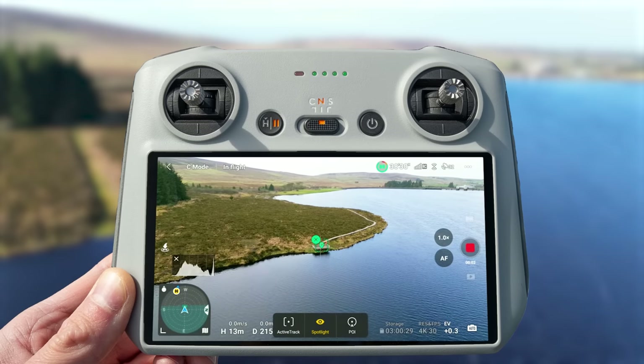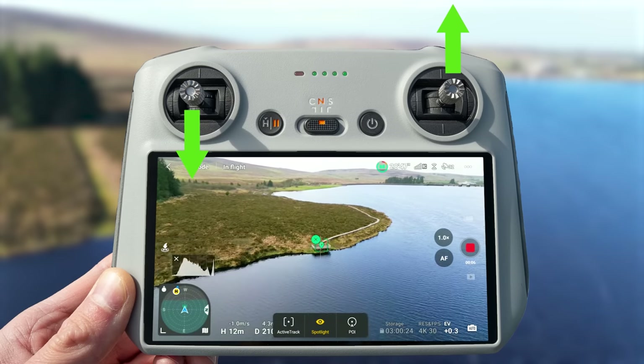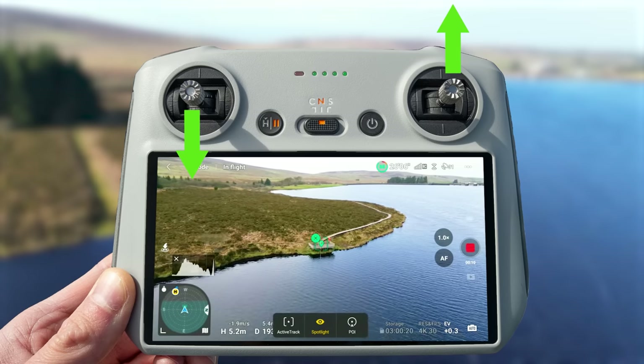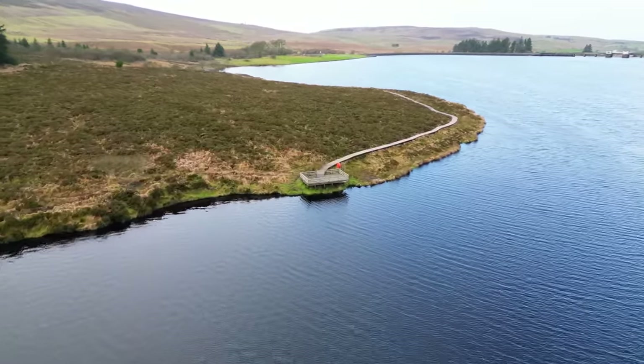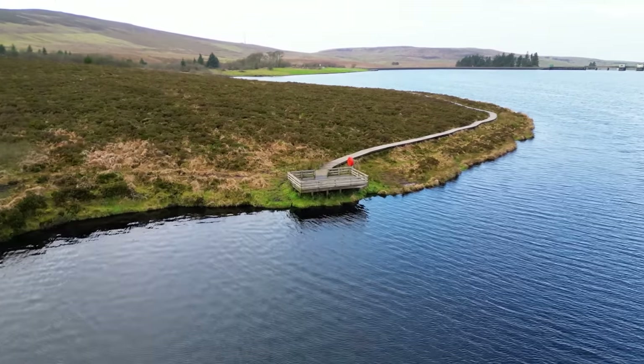To execute it, simply push the right stick forward and pull down on the left stick at the same time, and you get this epic push forward descent move. The great thing about using this mode is the drone also controls the gimbal for you to make sure your point of interest stays centered vertically.